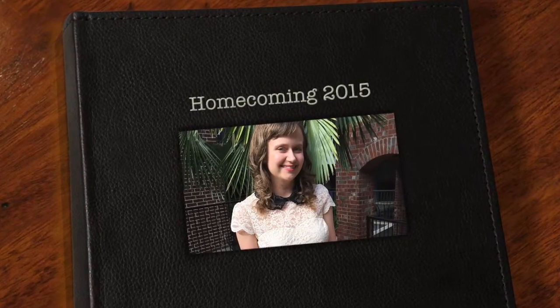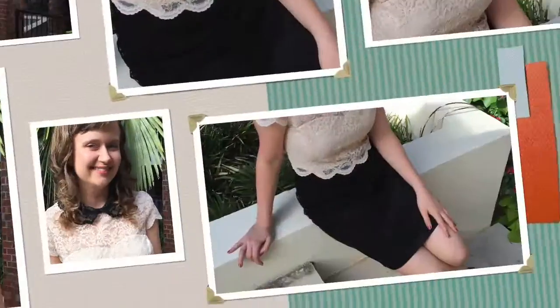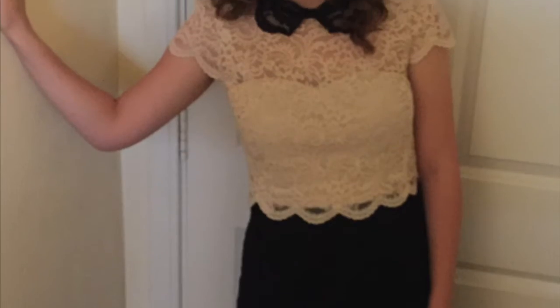Hi guys! So last weekend on Friday night I got to go to my very first homecoming dance and it was so much fun and it was such a great experience. Just for the heck of it I thought that I would film myself getting ready for it and throw in a few clips here and there of myself. Unfortunately I didn't get a chance to vlog the event — I was too busy dancing and having fun.